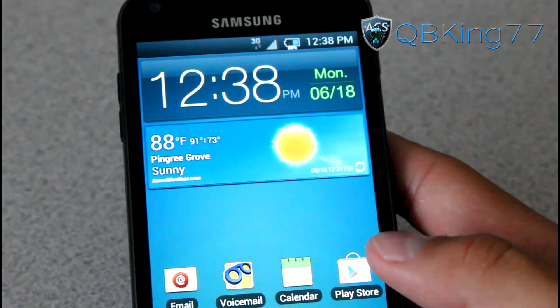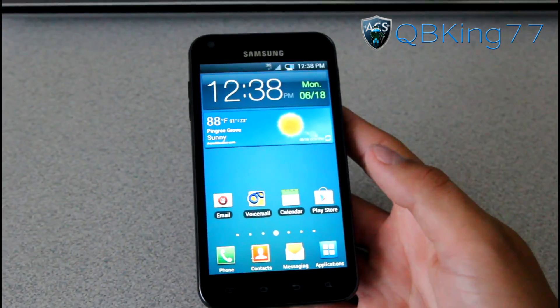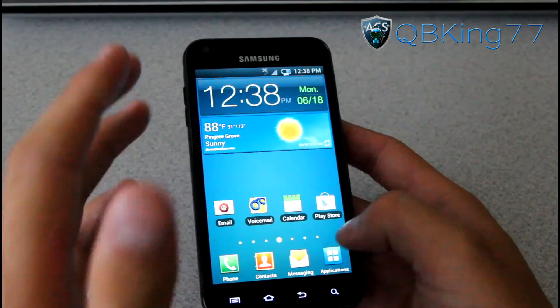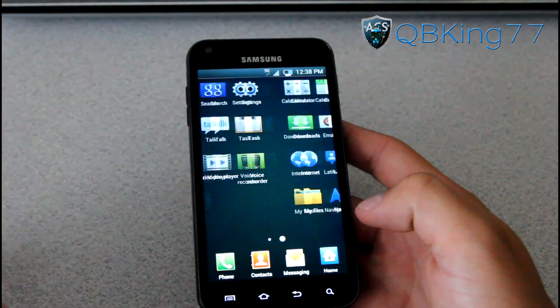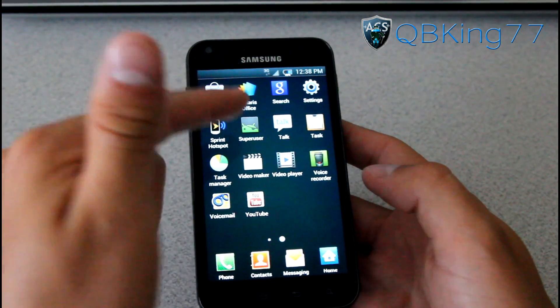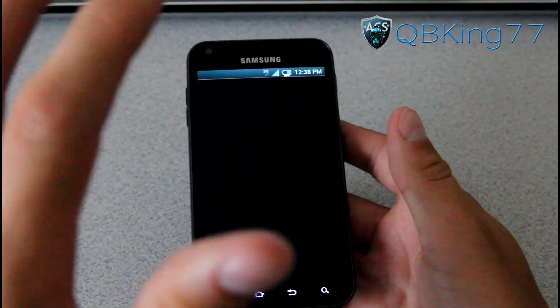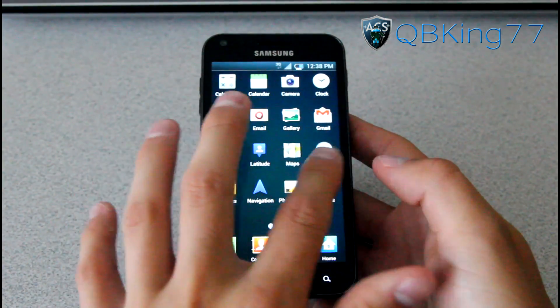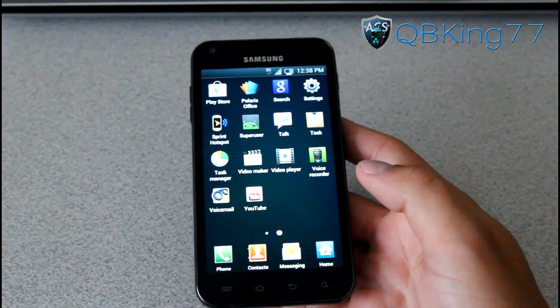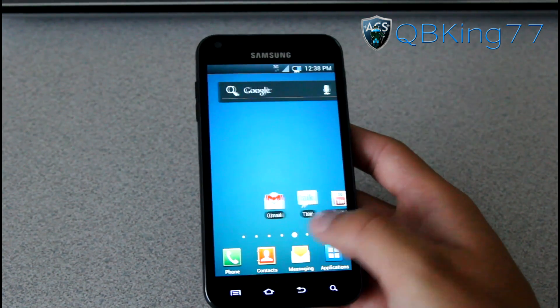He's looking into doing more theming for future releases, so expect more to come as updates roll out. Other than that, you have your stock TouchWiz Launcher with very minimal apps — really no bloatware whatsoever, all of that has been removed. It is pre-rooted, as you can see SuperUser is right there. It is pretty much running all the stock apps, nothing out of the ordinary.